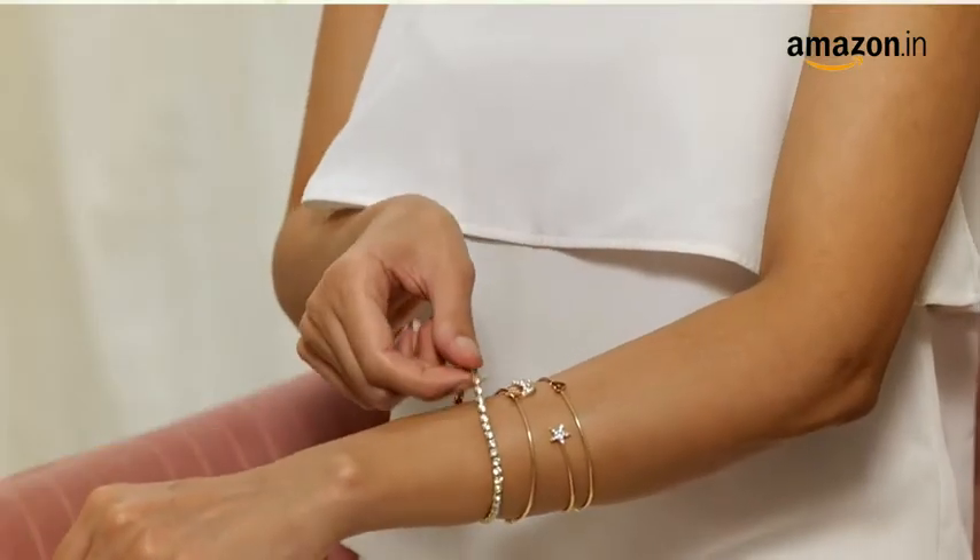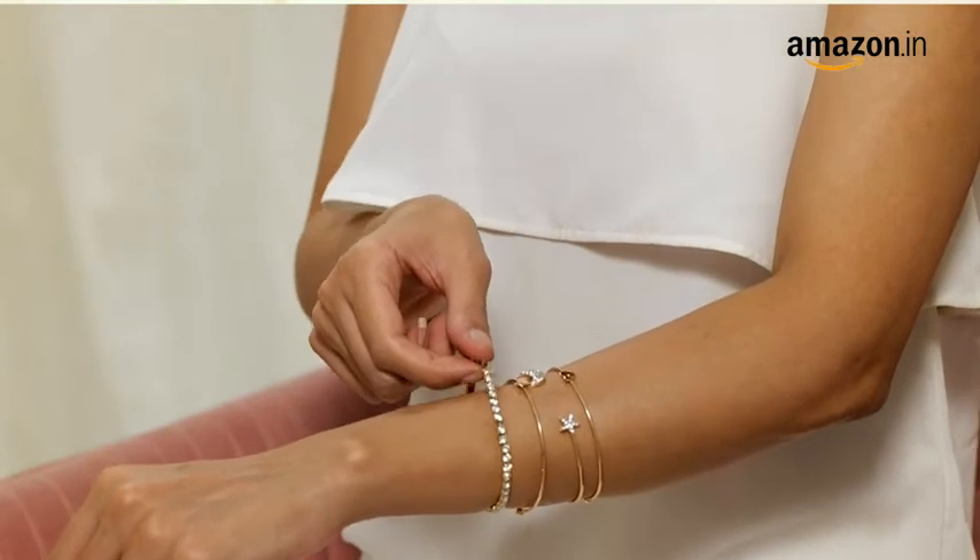These lightweight and adjustable bracelets are comfortable to wear for long hours. You can style this set with a dress or with jeans and a top like I have, to hang out with your friends.